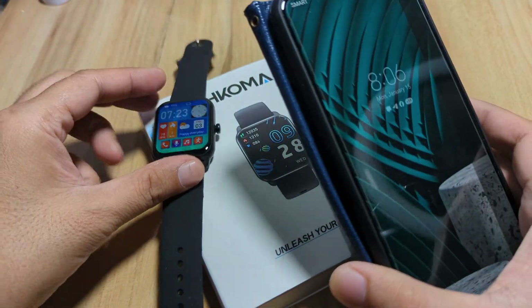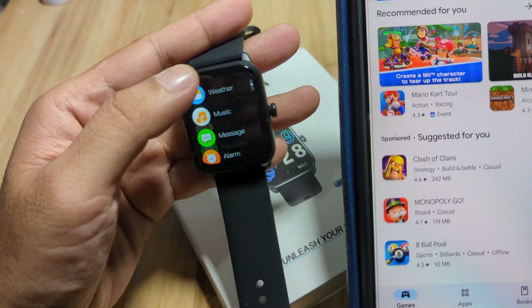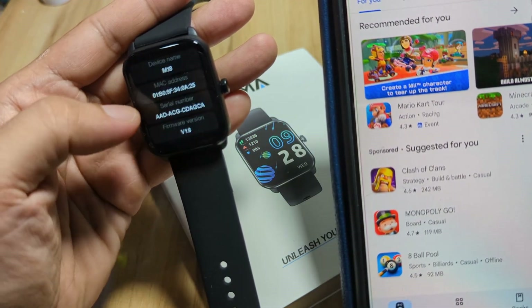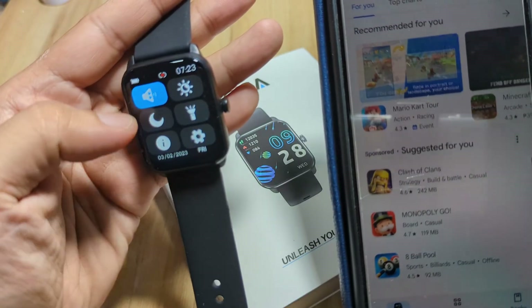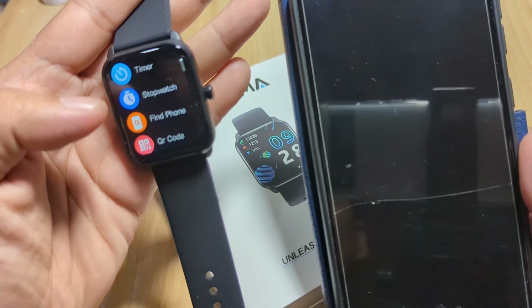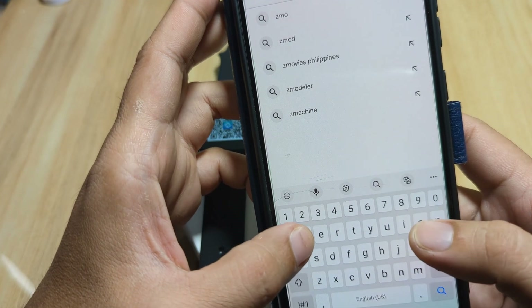We have our smartphone here — let's search the Google Play Store. There is a QR code on the smartwatch; we can see it under BP, SpO2, and more. However, instead of scanning the QR code, let's search the application directly on the Google Play Store.